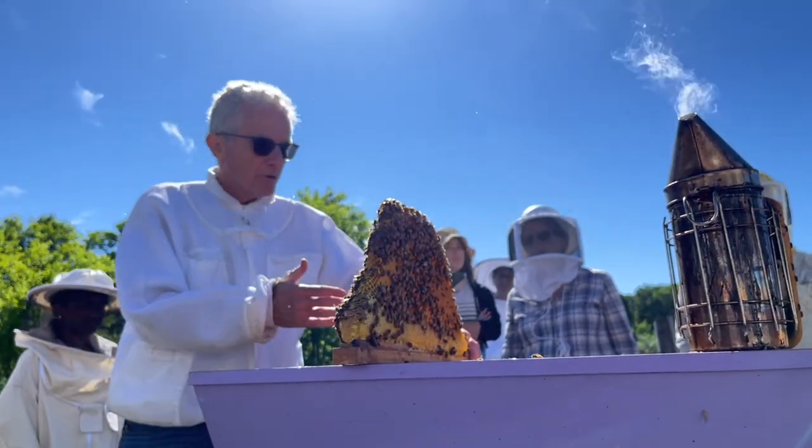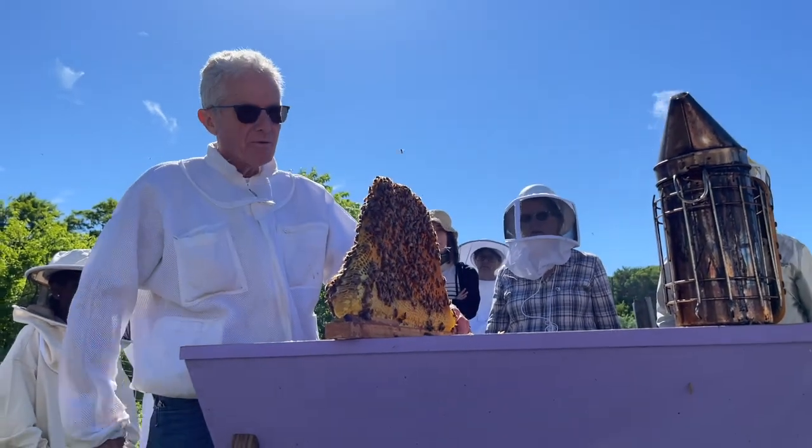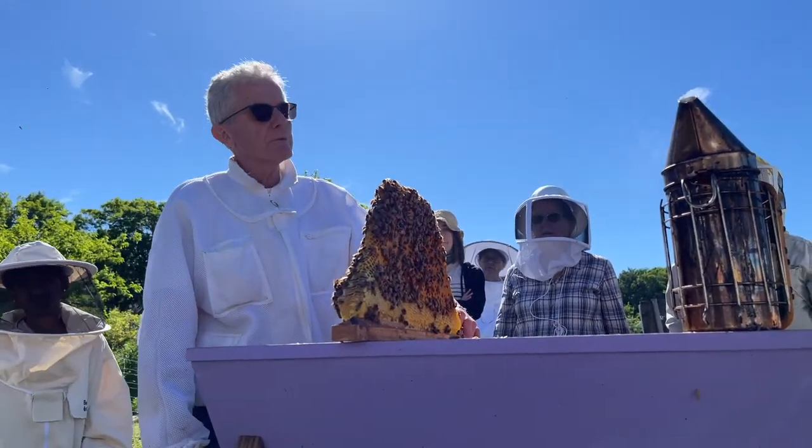Beautiful shape. Look — they built this comb just the shape of this box. Isn't that marvelous? And it's all new comb this year, everything they just built within the last season.